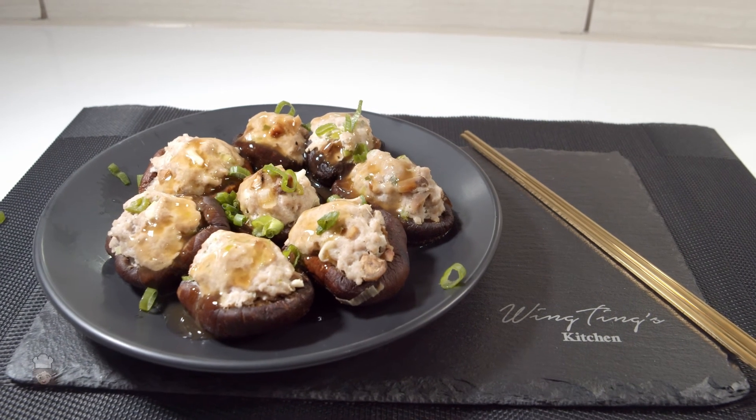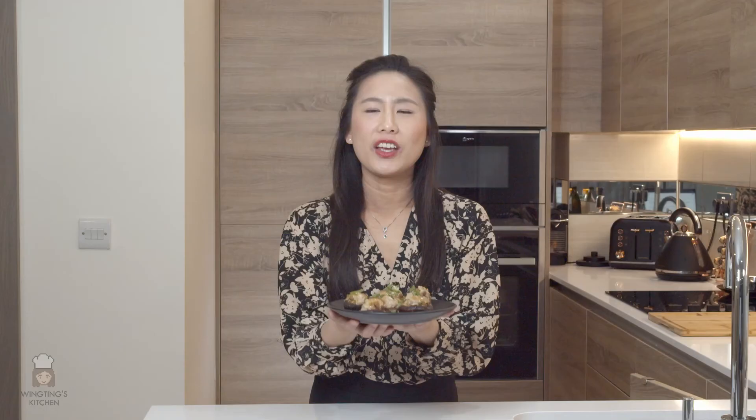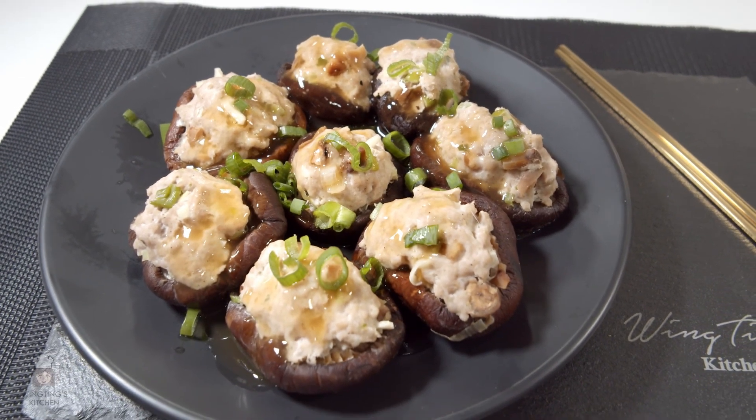The stuffed shiitake mushrooms are ready to be served now. Best served hot, so dig in right away. Or if you're serving it for dinner, prep them beforehand but don't steam them until you have the other dishes ready to serve. The stuffed shiitake mushroom has a lot of different textures — the mushroom itself is quite soft but also has a good bite to it, and inside the pork mince you have bits of mushroom stalks and onions which also add to the texture. This is simple to make so why not try this at home! I hope you like my video — please like and subscribe to my channel and turn on your notifications. I'll see you next time. Thanks for watching.